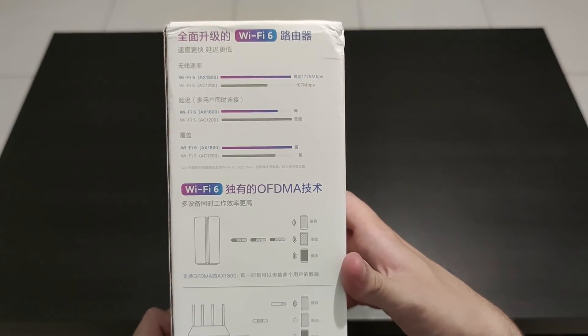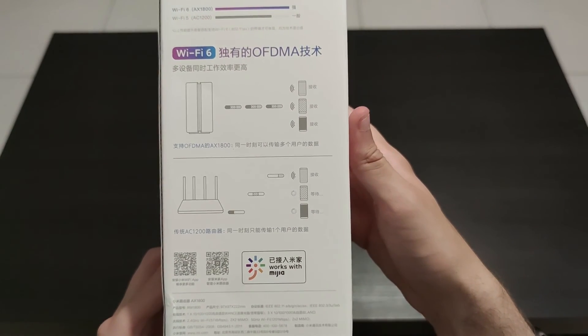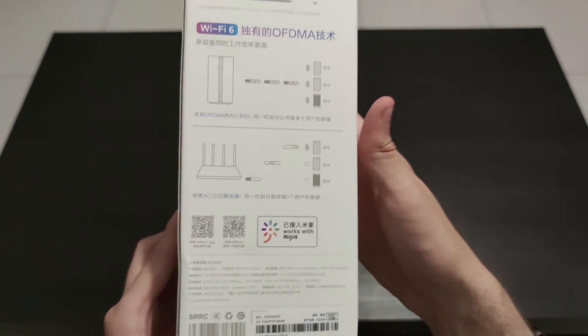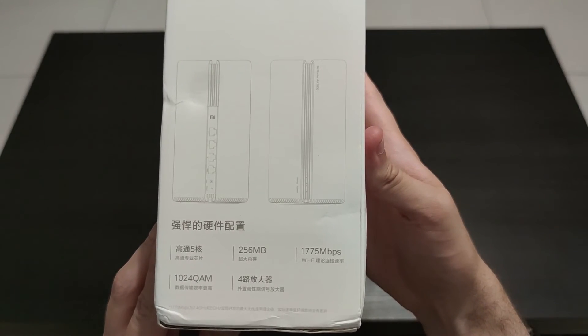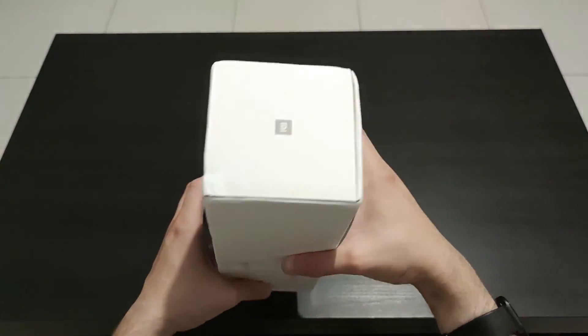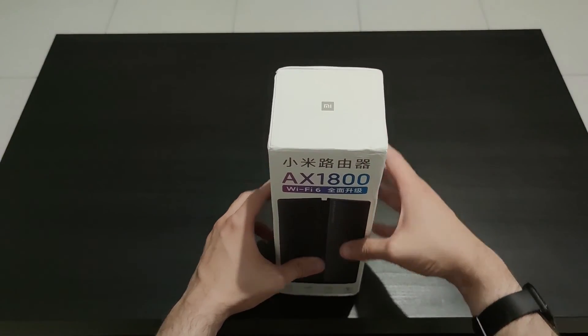At the back we have some speed comparisons between an old AC Wi-Fi 5 router and this Wi-Fi 6 router, plus some illustrations of the OFDMA (orthogonal frequency-division multiple access) technology. Finally on the side we have some more illustrations plus the hardware specs of the device such as the RAM, the chip, and the QAM modulation scheme.